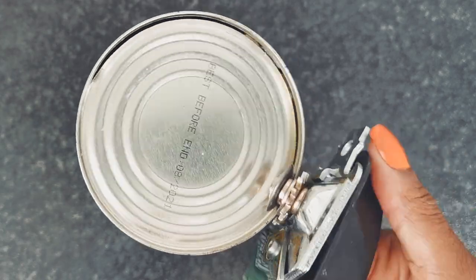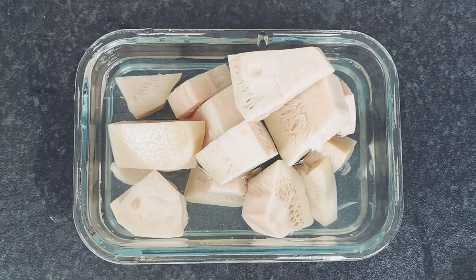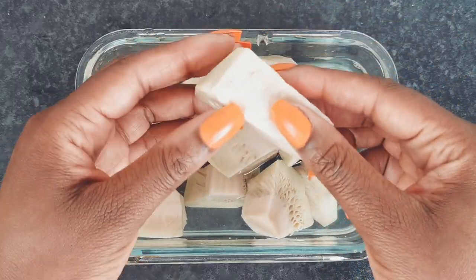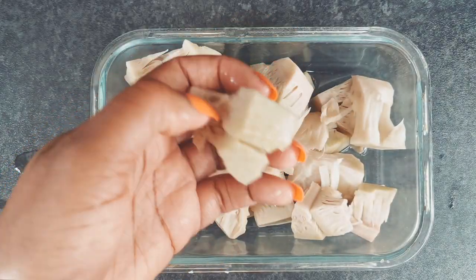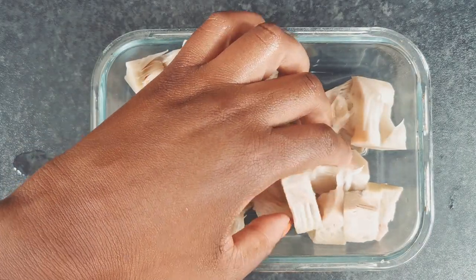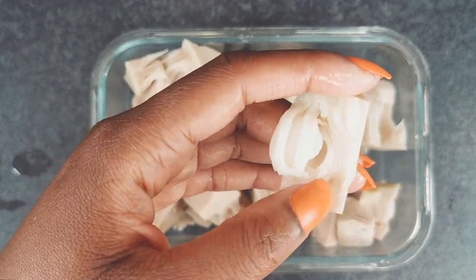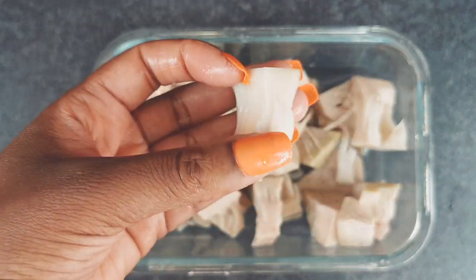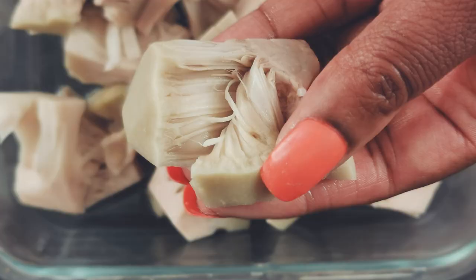Young jackfruit is used as a meat replacement by many vegans. Young jackfruit is basically an unripened jackfruit cut up and placed in a tin. But when I learned how to prepare the jackfruit before actually seasoning, marinating and cooking, it's now one of my favourite meat replacements. The secret is to soak the jackfruit in warm salty water for 30 minutes to soften.